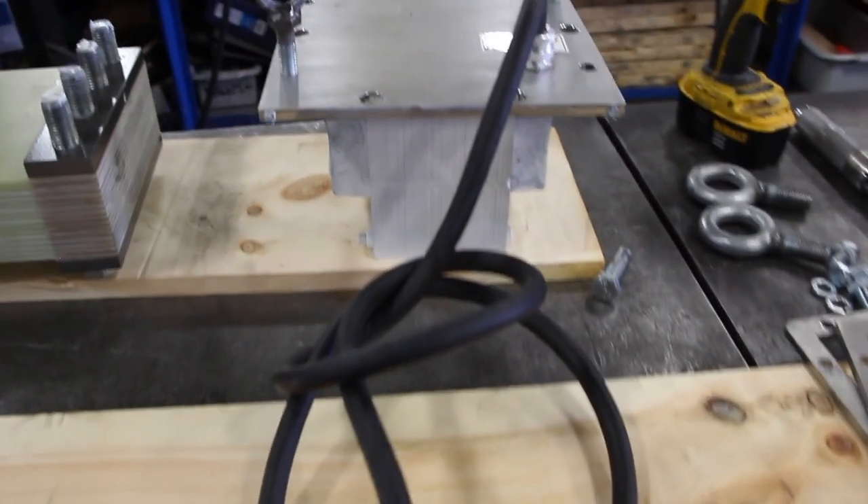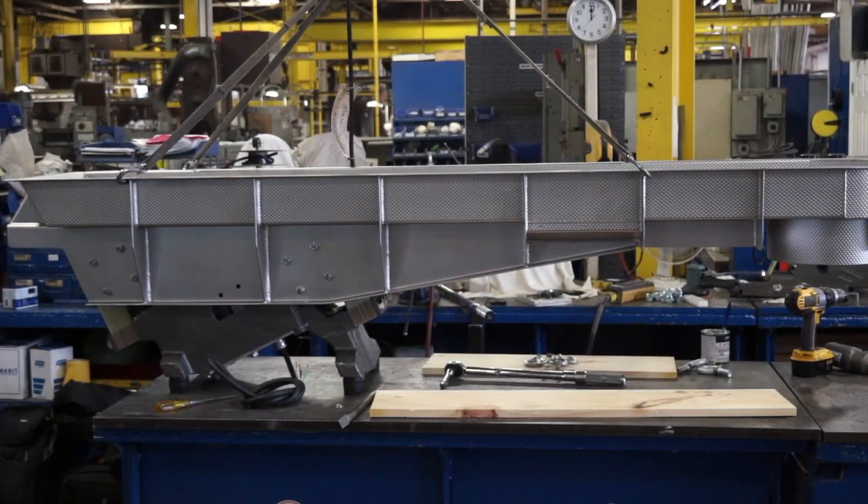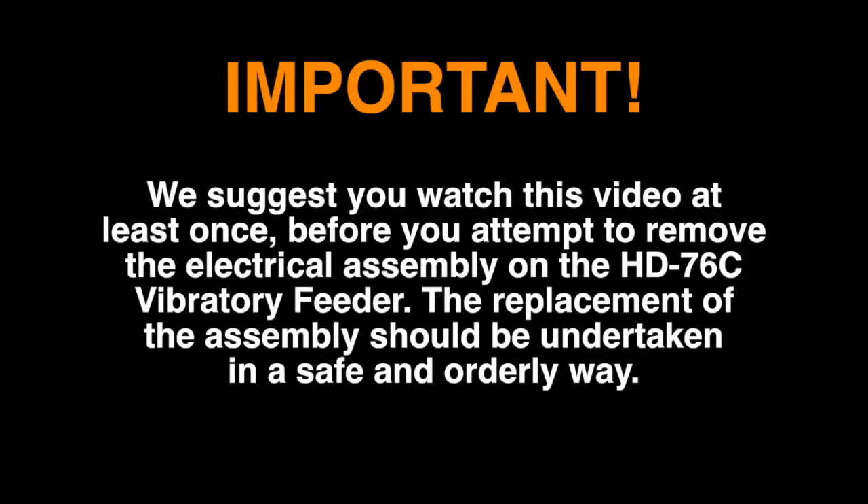This video will cover the best way to replace the electrical assembly in the Erie's HD76C vibratory feeder. We suggest you watch this video at least once before you attempt to remove the electrical assembly on the HD76C vibratory feeder.